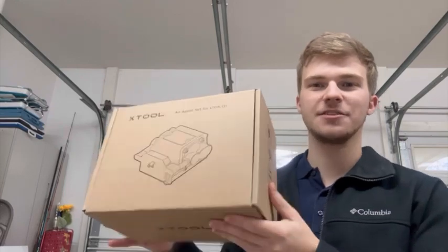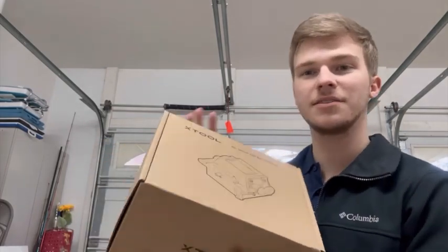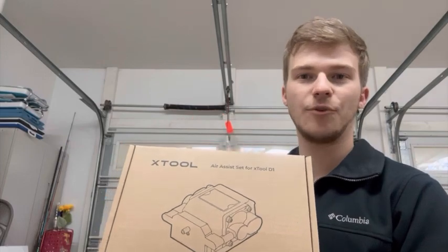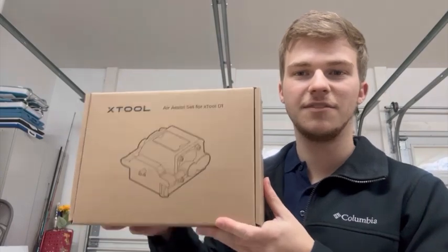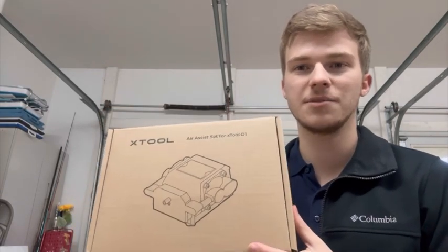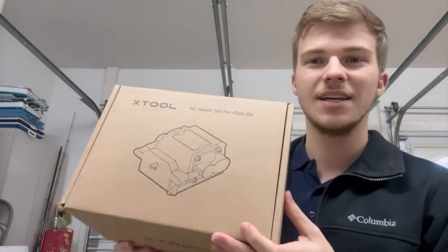I just got in my xTool D1 air assist for my xTool D1 laser engraver. In this video I'm going to show what's in the box — we haven't opened it so we'll be doing this together — how to put it together, and then a before and after with the laser engraver without air assist and with air assist. If you find some benefit please leave a like and follow, and I've got some product links in the description below.